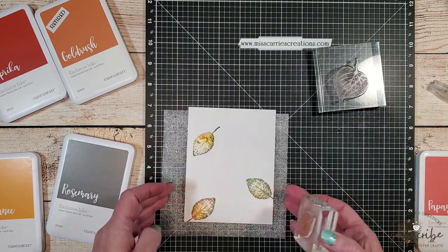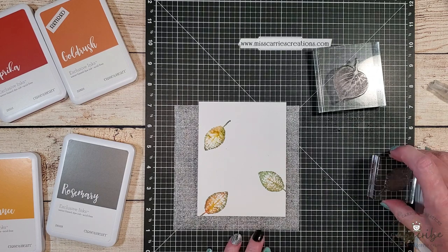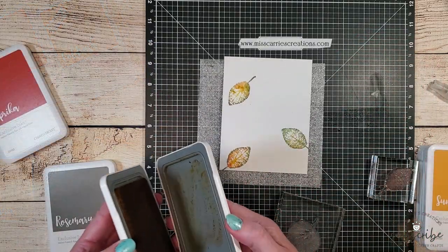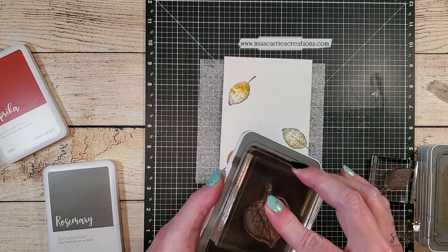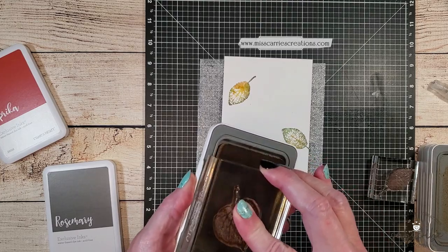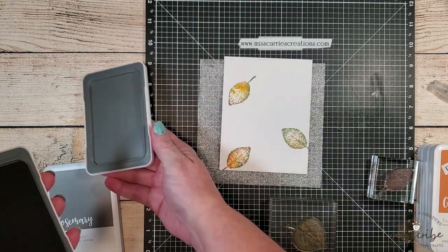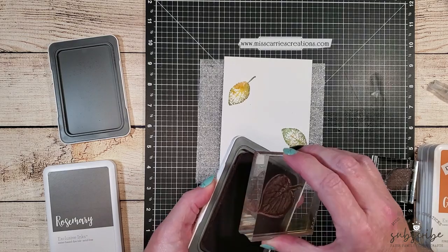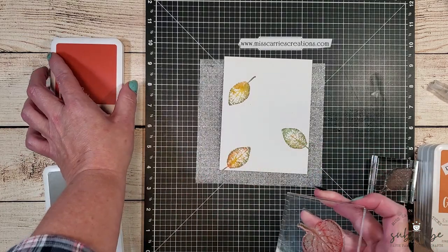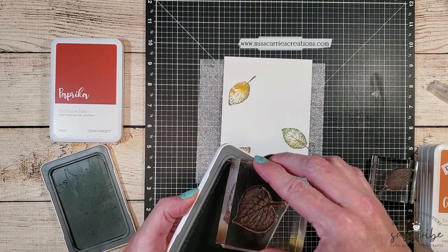Before I stamp the large leaf images, I'm going to take a moment to get rid of that fly that keeps flying in front of my camera. Now we're going to create some larger leaf images using gold rush, paprika, and rosemary. I'm going to start out with the gold rush color and ink up my entire stamp. Then I'm going to roll the stamped image in paprika so that it covers about a third of the way around, and then lightly roll the edges in rosemary.